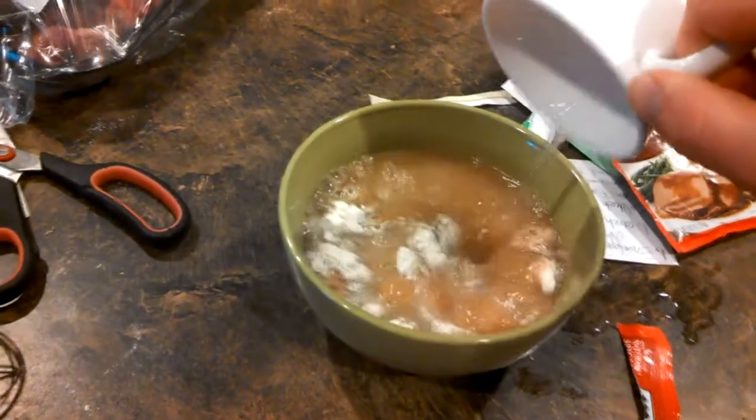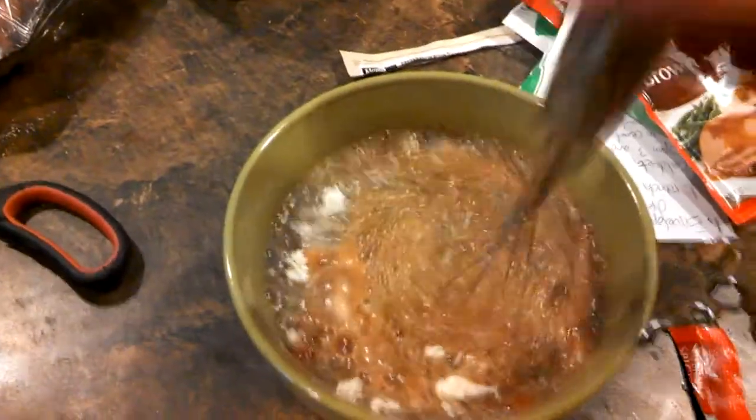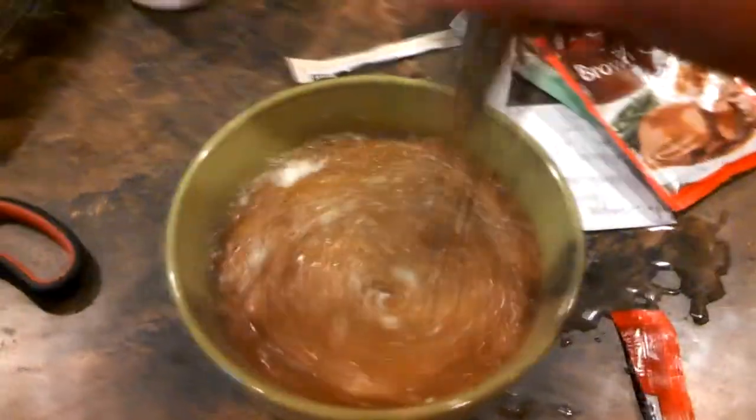Don't go over or else it won't taste good. And then you whisk it together until it becomes completely thick and rich.